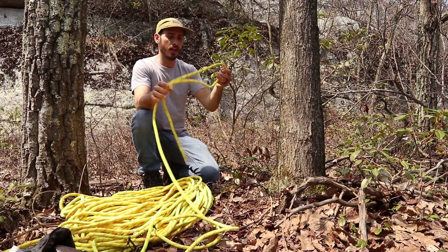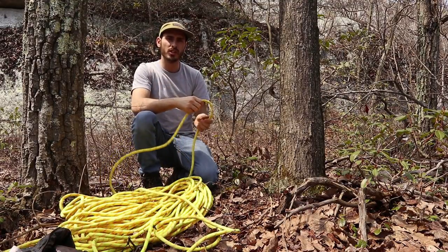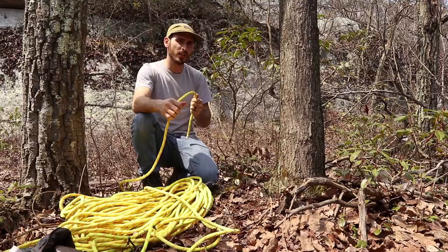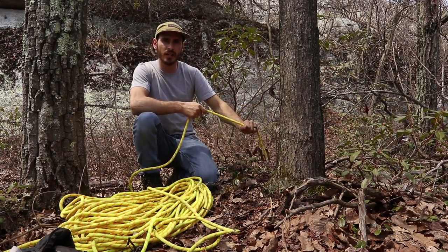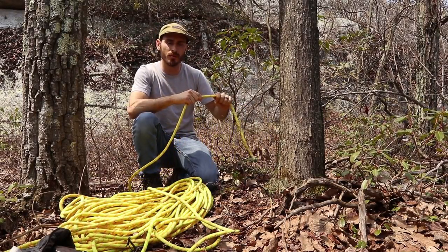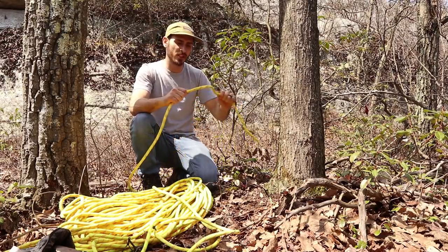First things first is your rope. For this technique I like to use a static rope. There are two types of ropes: a static rope which doesn't really stretch at all, and a dynamic rope which gives a lot of stretch. A dynamic rope is great for lead climbing — when you fall the rope stretches and absorbs energy. A static line is good for this because I'm basically going to be ascending up the rope using Jumars.